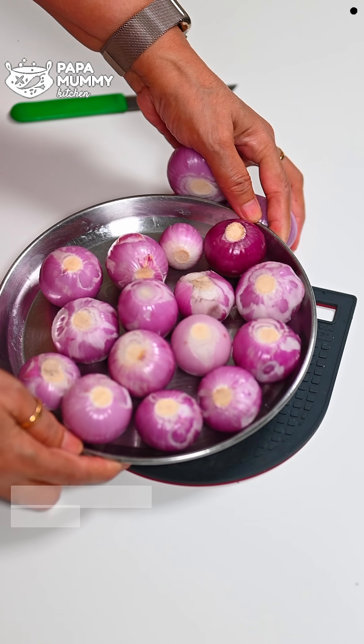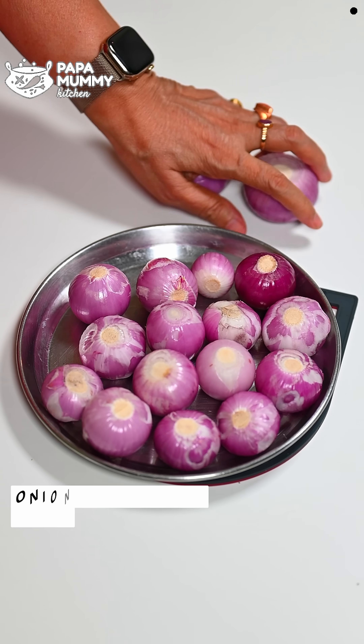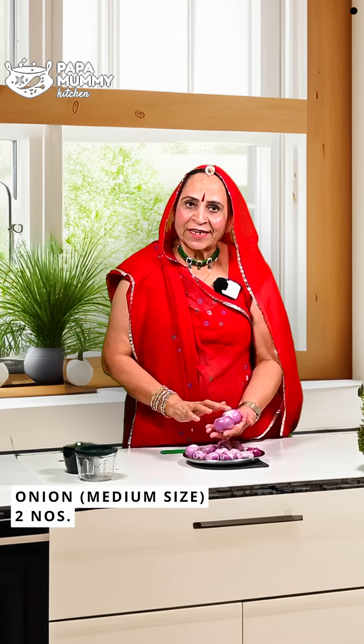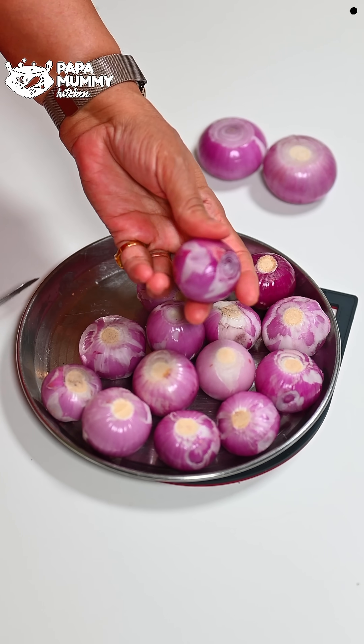For this recipe, I have taken small-size onions of half a kilo, and I have taken two medium-size onions as well. I have prepared them and placed the small pieces to the side.